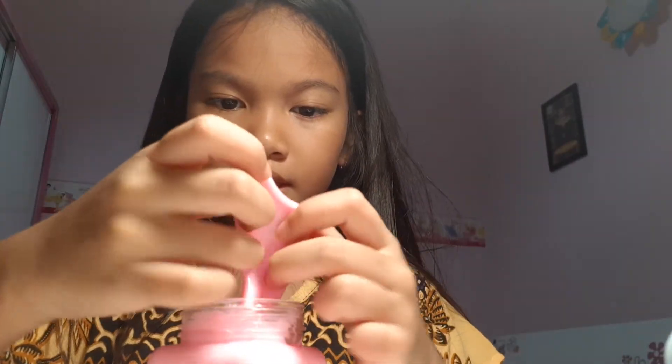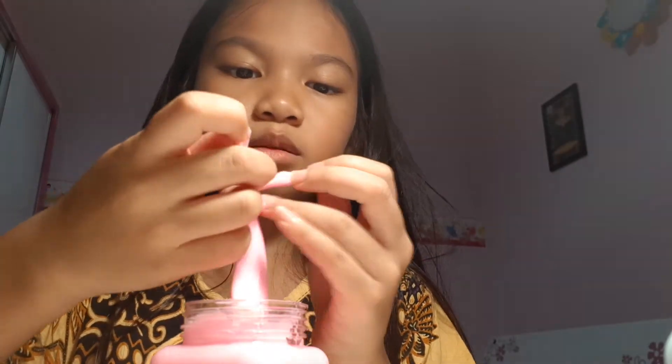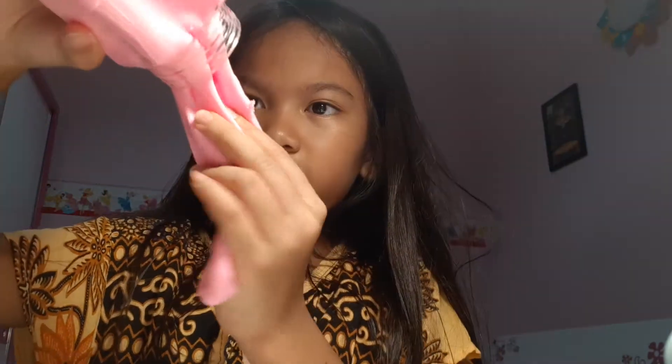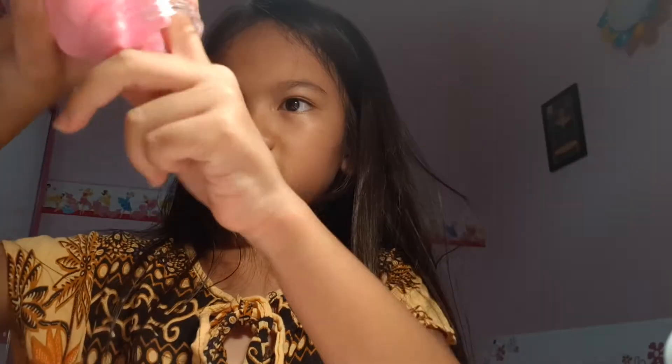I bought it. Oh my god, I love the smell. Okay, let's get the slime out. I'm trying to get it out. Oh my god, there's a hair — is this hair? No, it's not, I thought it was hair. Oh my god, it's sticky. It's super long.